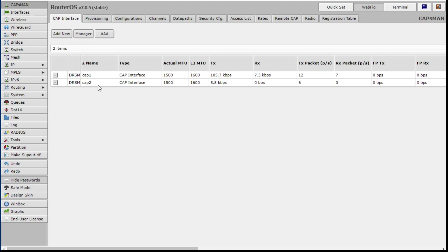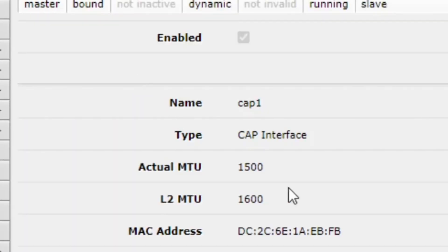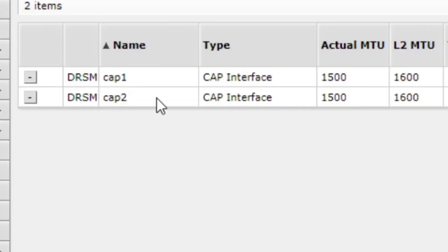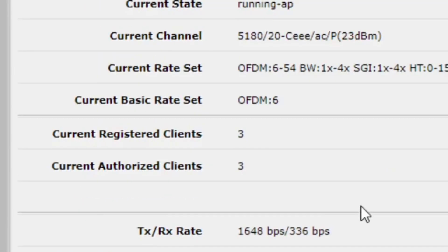In CAPsMAN, you can see CAP1 and CAP2. I'll click in and show you. CAP1 — scroll down — is running on 2447MHz, so the 2.4GHz band. Then let's look at CAP2, and this one is running on 5180MHz, so the 5GHz network. So you can see there, I've got two CAP interfaces running.